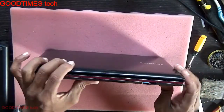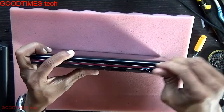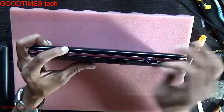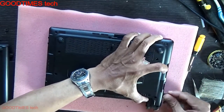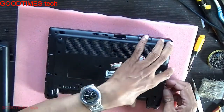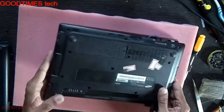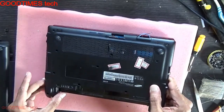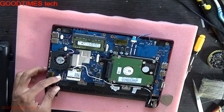After removing all the screws, try unlocking the case. Pull it from this end — you can see the headphone and mic sockets here. Just push it backwards and remove the back door bottom compartment.